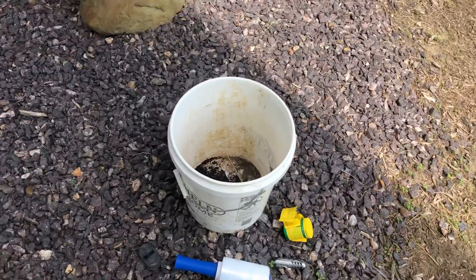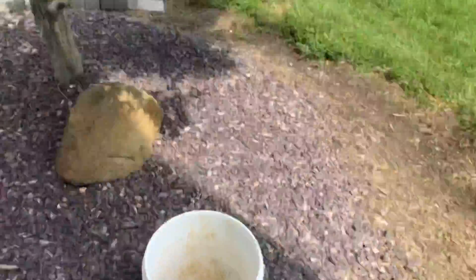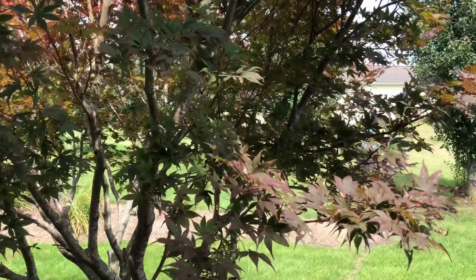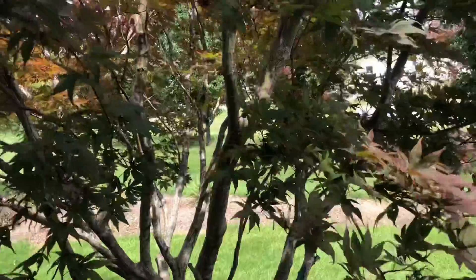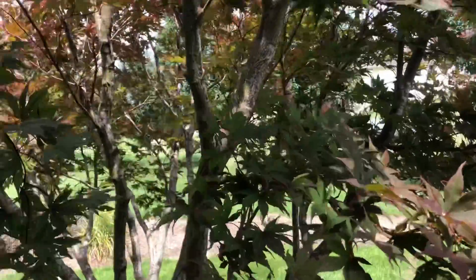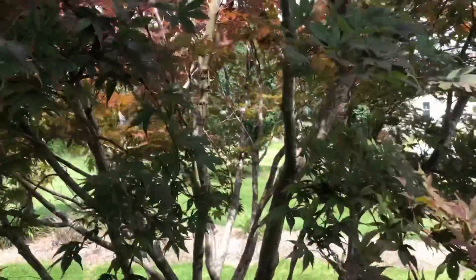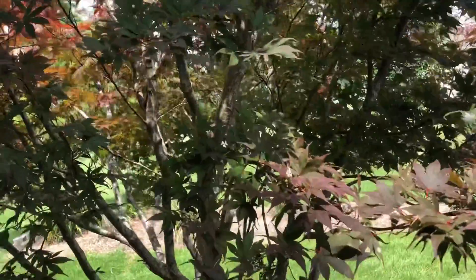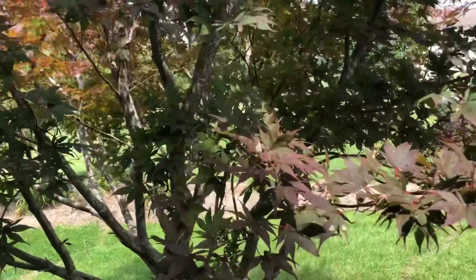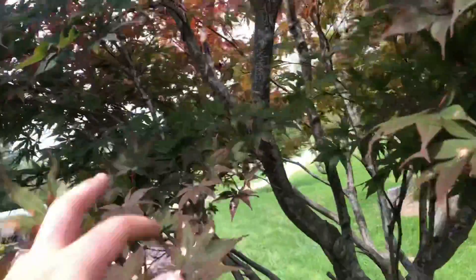Hello YouTube, this is Daxon here at Weaver Family Farms. I'm going to make my first attempt at what they call air layering on this little Japanese maple tree. I really like this tree and would like to have another one. We are at the beginning of September in Missouri, with a lot of growth starting to slow down.